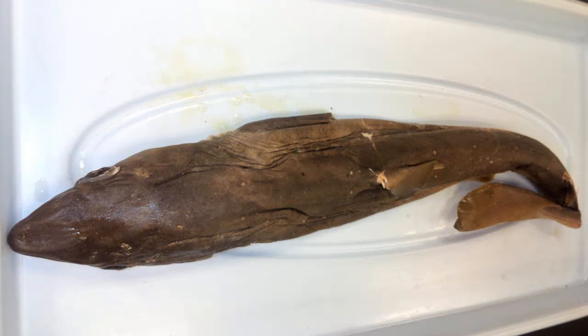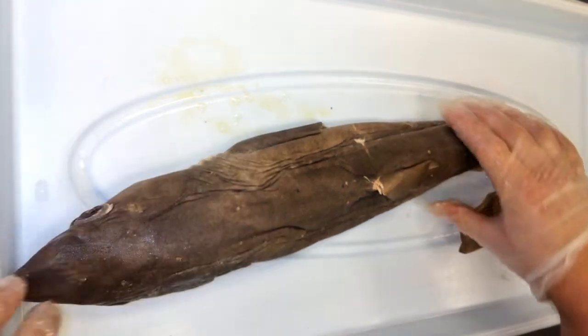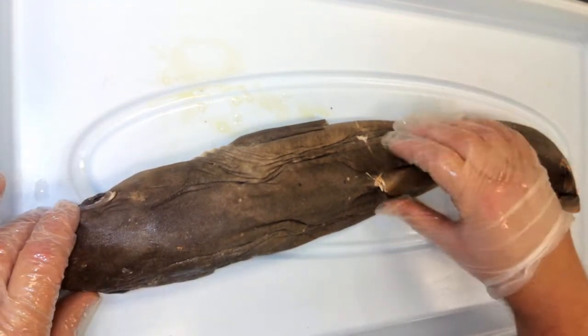Hello everyone. Today I have a shark, which is a type of cartilaginous fish, meaning its skeleton is mostly made up of cartilage and not bone. This particular shark is of the smaller species known as a dogfish shark. The scientific name is Squalus acanthias.